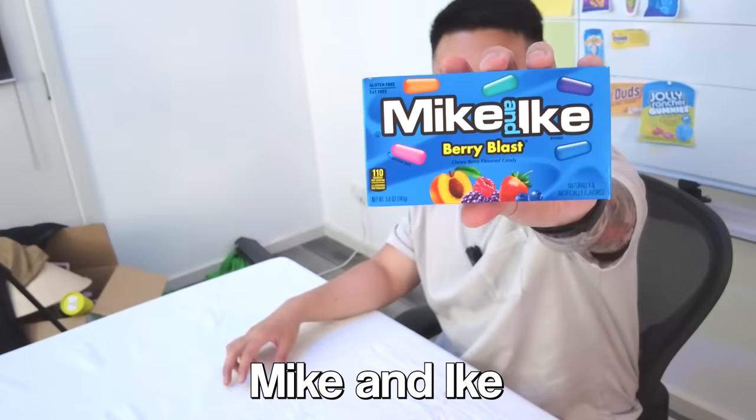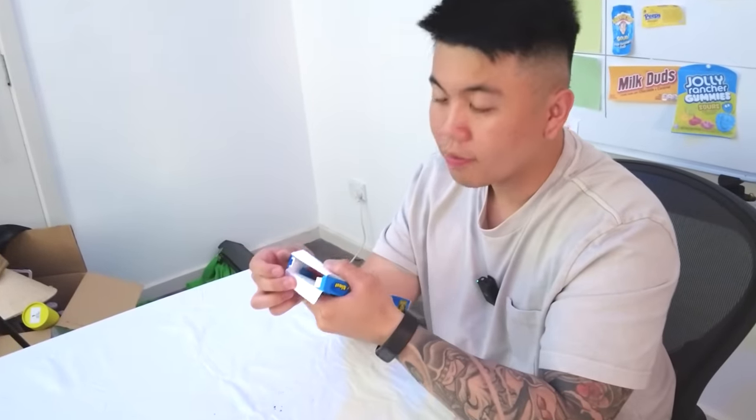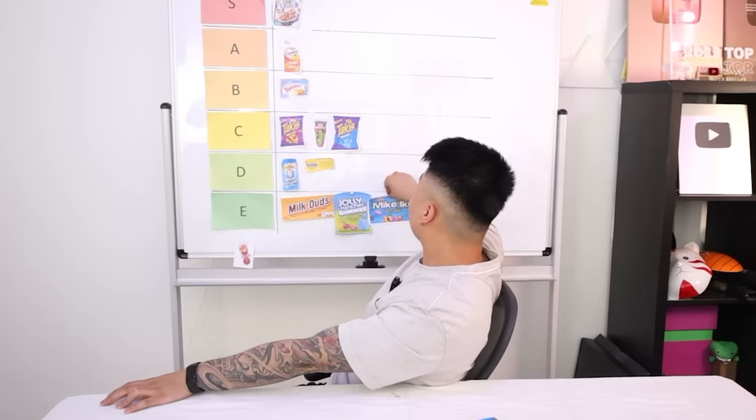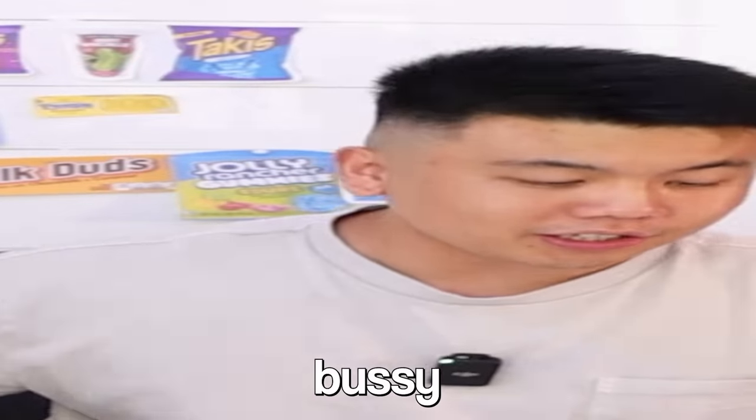Next up we've got Mike and Ike. It's like jelly beans. Does it taste good? Not bad — I think I really like jelly beans. I think it's too gooey. Nah, this is mid, I don't like it. It tastes like goo mixed with powder — tastes powdery. Mike and Ike, it's going to be an E tier for me. If you guys disagree, you've got to try some jelly beans in Australia, because our jelly beans are amazing.